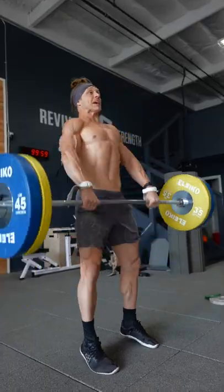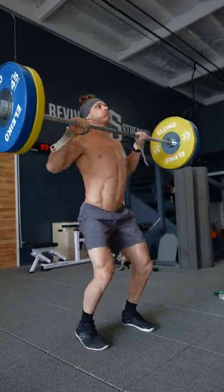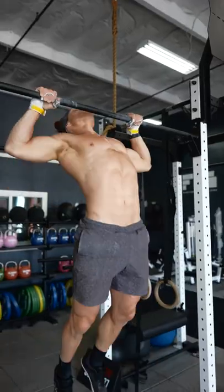This EMOM was four different stations. We combined Olympic weightlifting at lower percentages for reps. We also combined gymnastics, double-unders, box jump-overs, pull-ups, and burpees.